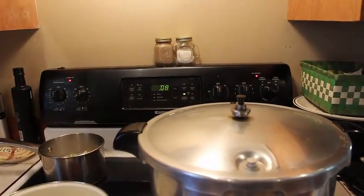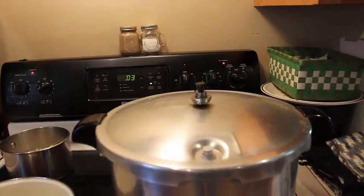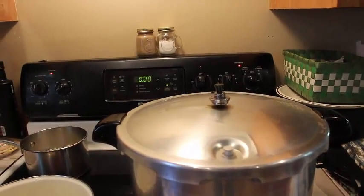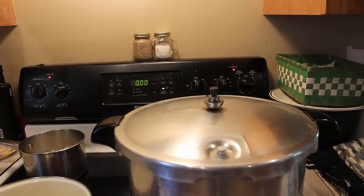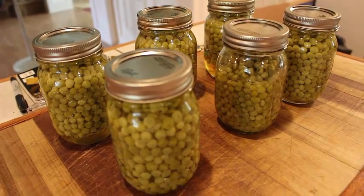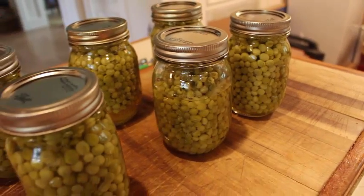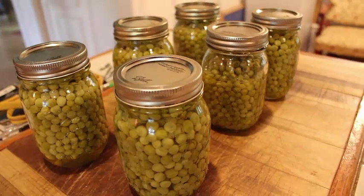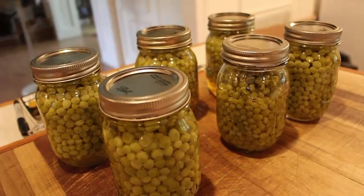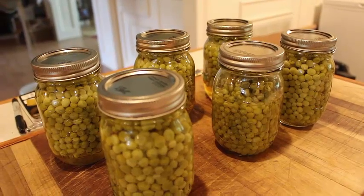It's been going 40 minutes. As you can see, it's counting the time down. This is about how you want the jiggler to be doing — not too heavy with it. We're going to let it cool until the pressure drops. We've just taken them out of the pressure canner. Some of them are still bubbling some, and some of them lost a little bit of water. But overall, six pints of English peas canned. I already heard a couple of them pop. So that's at least six meals, guys.